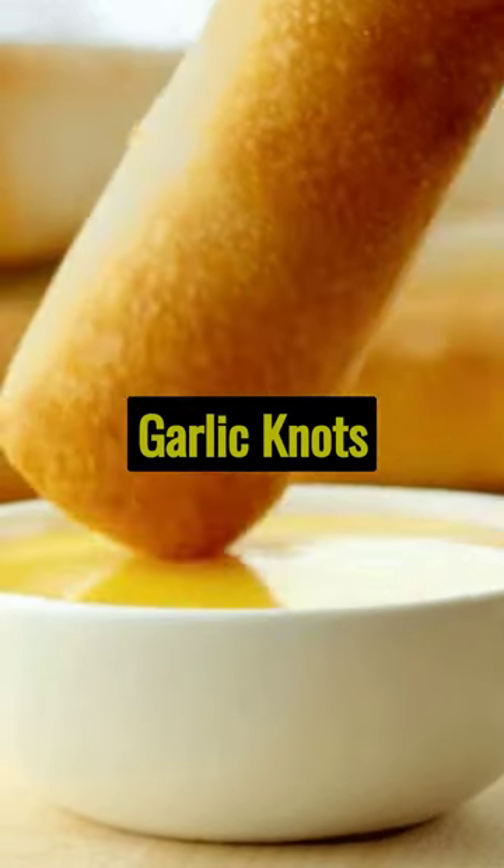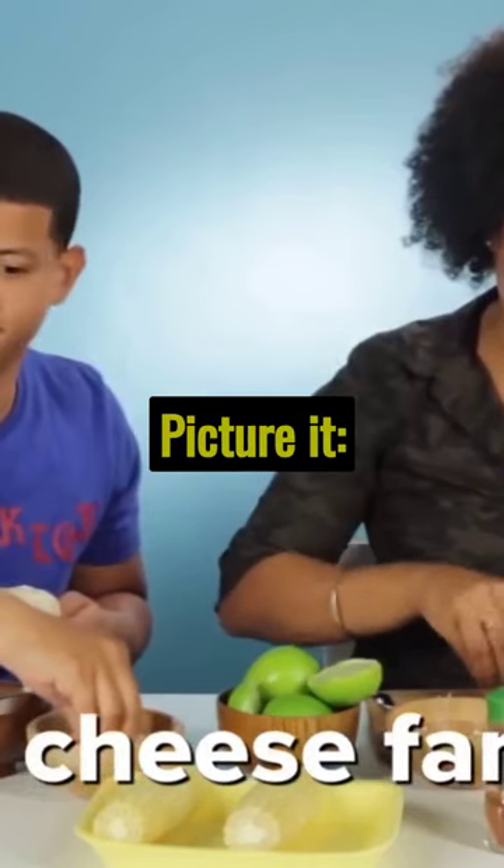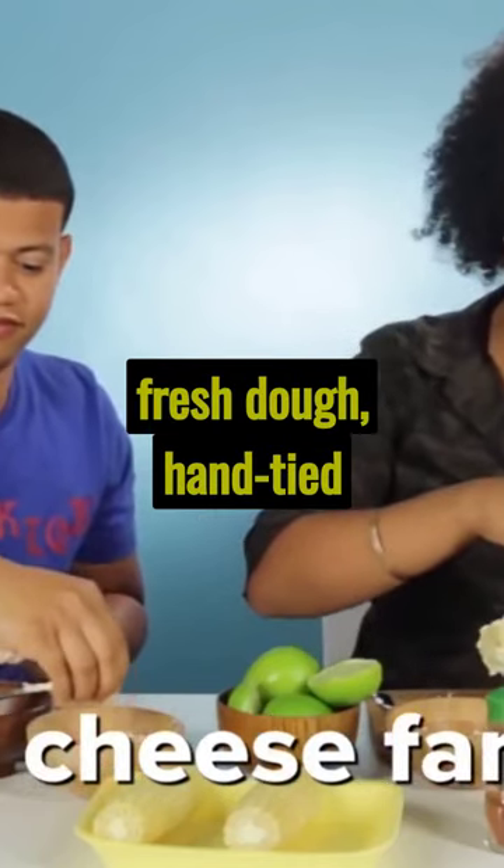Welcome to a world of flavor with mini cheesy garlic knots. Picture it: fresh dough, hand-tied into perfect knots.